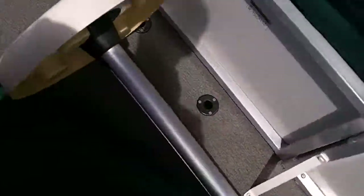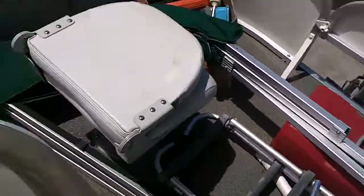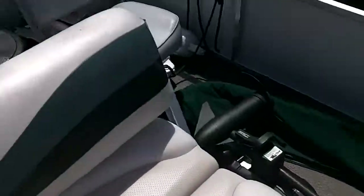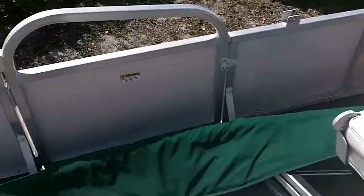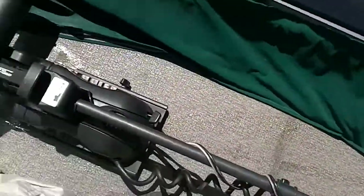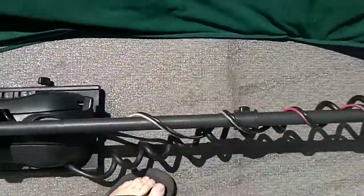Here's one Bimini and then there's the secondary Bimini. Let me move this pole out of the way. Here's the Minn Kota trolling motor — that's never been used or hooked up — with the foot pedal.